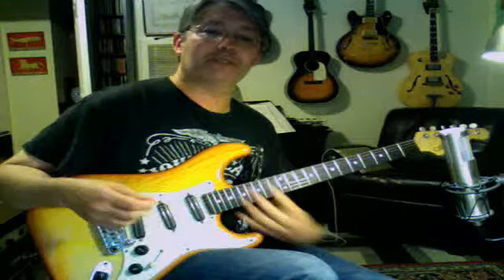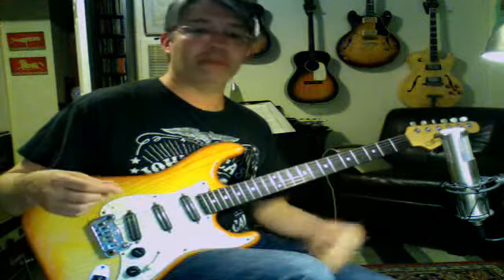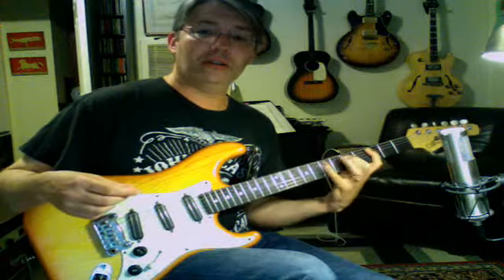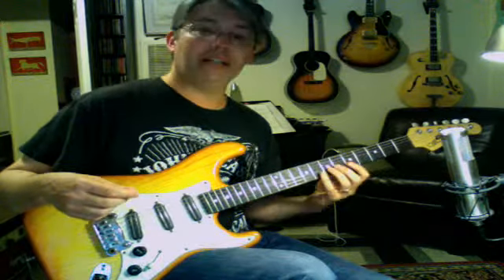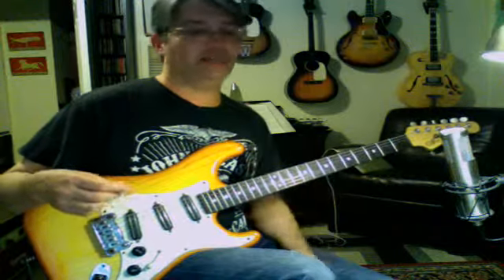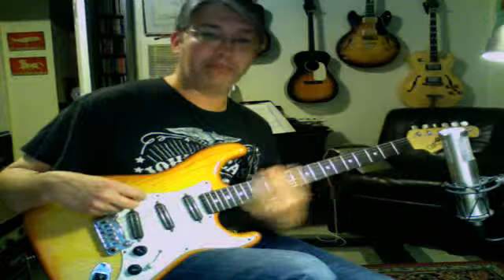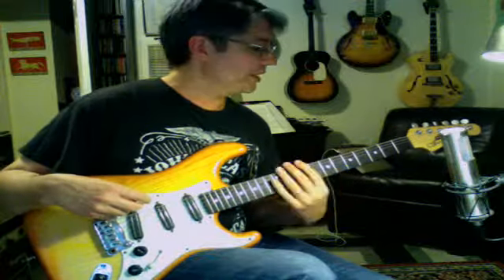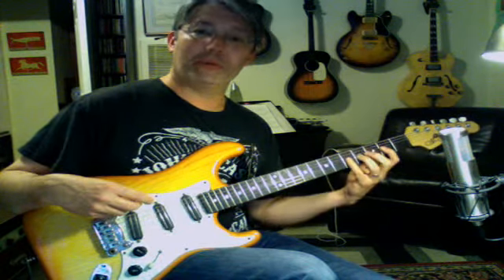So this one I really like. We're going to go back down the neck to the second fret. I really like this one because remember the first one we had — pairs of strings had the same shape. We had the spread 1-2-4 on the bottom two strings, then the tight 1-2-4 on the next two strings, and then the 1-3-4 on the last two strings. The Locrian one starts out with 1-2-4, 1-2-4 — does that twice — and then goes to 1-3-4, 1-3-4 — does that twice.